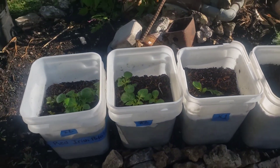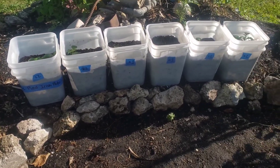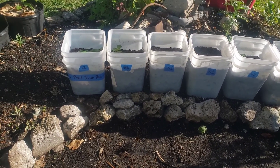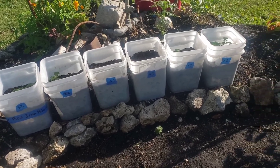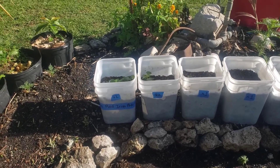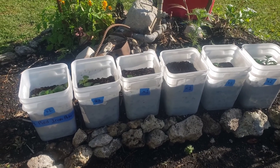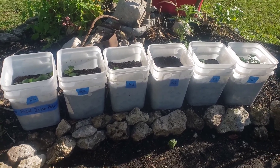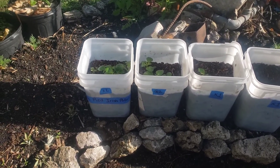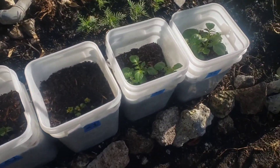If you watched the last update, you will notice these buckets are now in a new location. I wanted them closer to me so they can be easily accessible whenever I come out to the garden to water them and check on them. This area is also a little more shady in the evening time, which is another reason I chose to put them here.